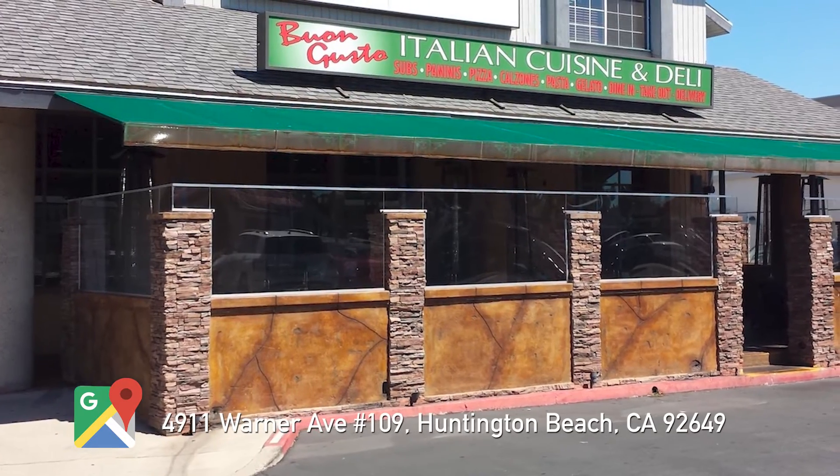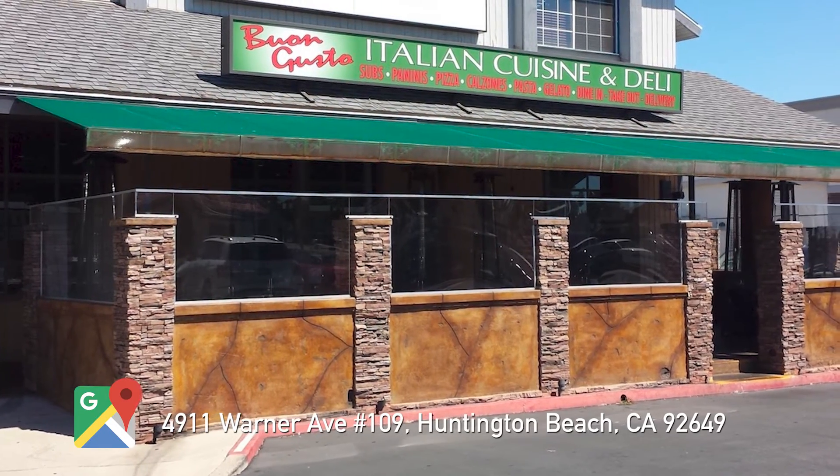We just want to say thank you for letting us on your boat today. We're gonna do some upgrades and bring it up to 2019. This guy has the best restaurant in Huntington Beach — Bon Gusto. You've got to check it out; it's on the corner of Warner and Bolsa Chica.